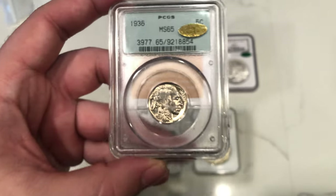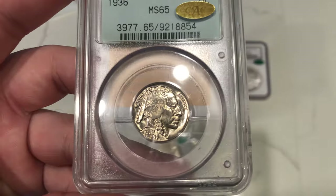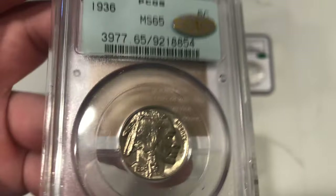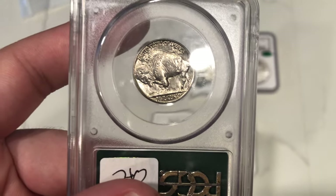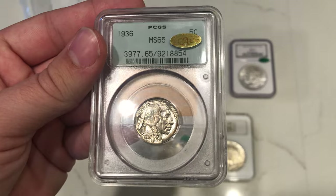This is one of my favorites of the whole submission — it's a 1936 Buffalo Nickel graded MS65 Gold CAC. Just a really strong cheek. I think it's a really nice 66 at the end of the day. Luster's nice, strike is nice, and I'm glad it gold-stickered for Isaiah.